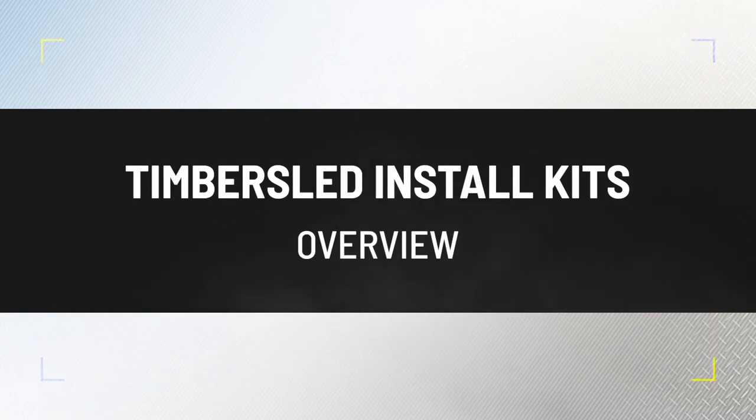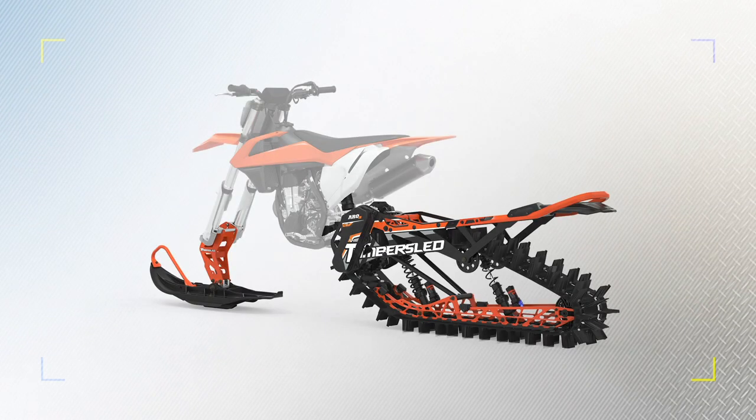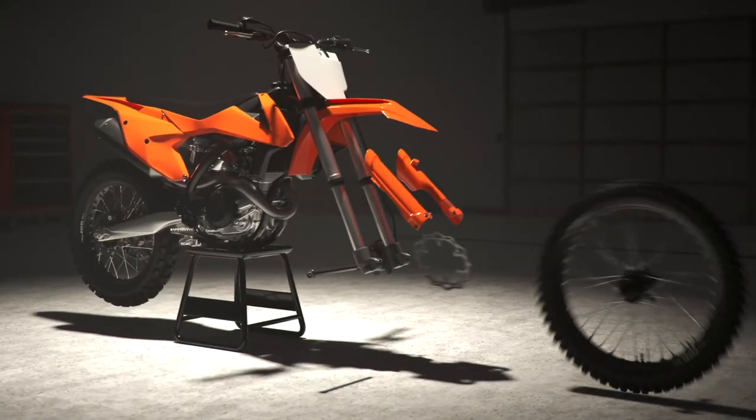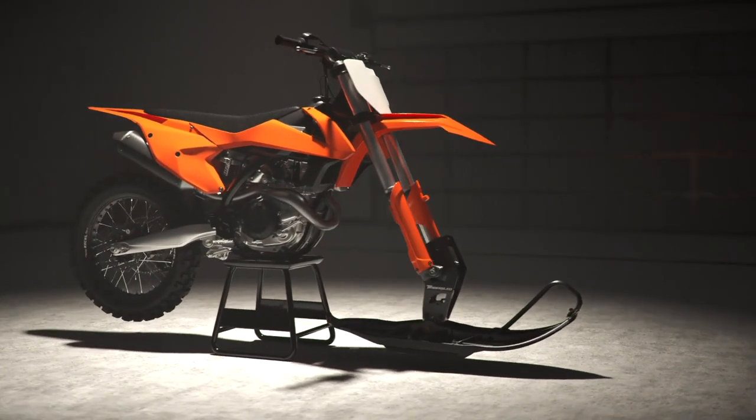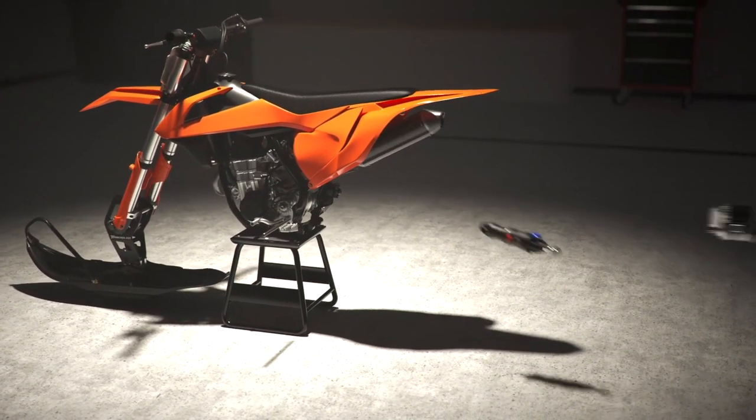Hello, I am Brock Boland, product specialist with Timbersled. I wanted to take a few minutes and go over one of our most frequently asked about topics: installation kits. While most of you know, Timbersled offers a snow conversion kit for a dirt bike. Installation kits are used to adapt the universal Timbersled system to a dirt bike using a series of model-specific parts.